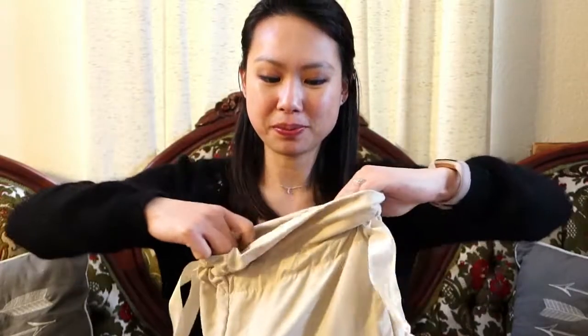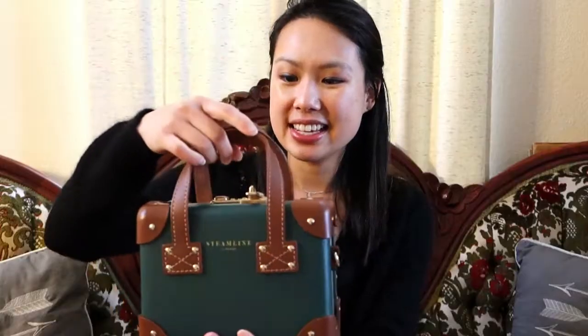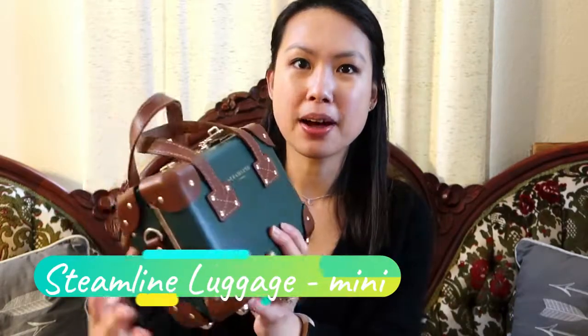So it is a luggage brand and I've used one of their luggages before and I really like it. When a lot of their things went on sale, I had to grab one. So it comes in here — it is their mini trunk. They do luggage obviously, but they've recently released a line of handbags. This is their mini trunk, so you could wear it as a little bag or crossbody — there is a crossbody strap attachment here.